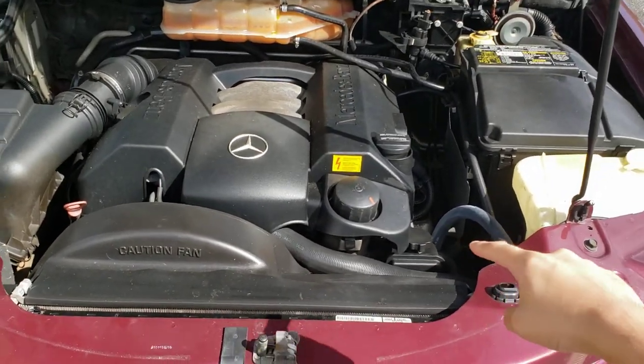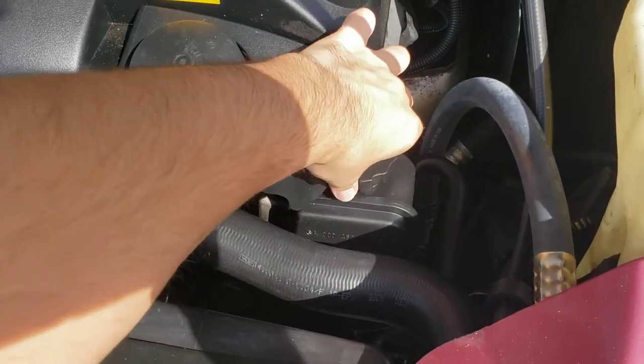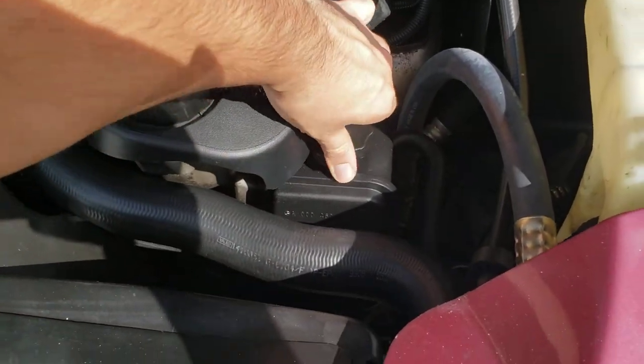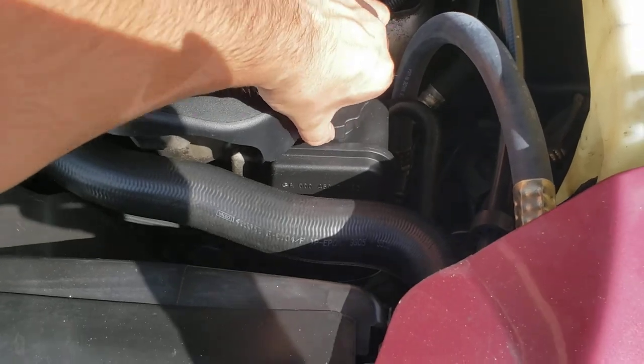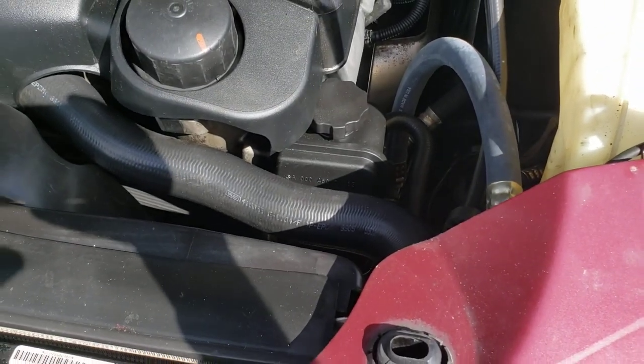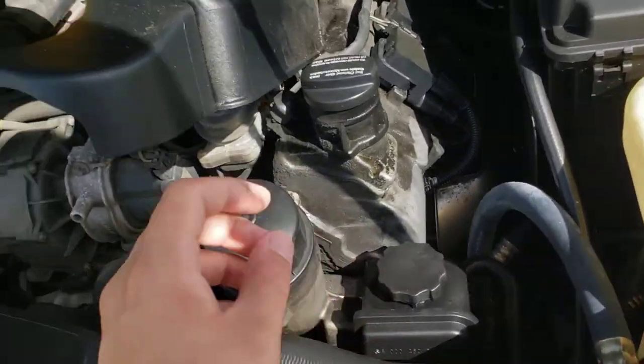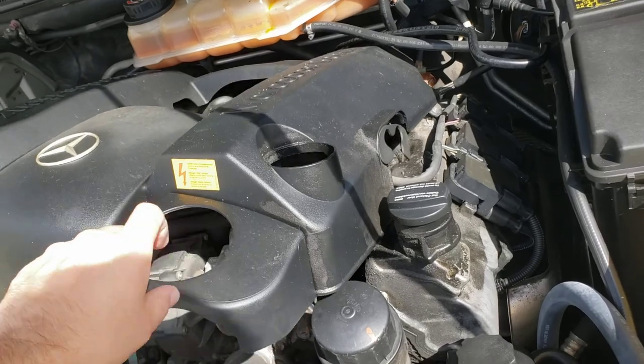This is the engine right here. You're gonna look right in there — right there is the cap for the power steering fluid. I'm just gonna open it up and check how much there is in it. I had to remove this because it was in the way.